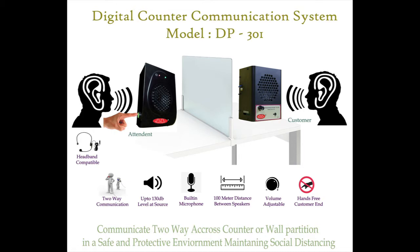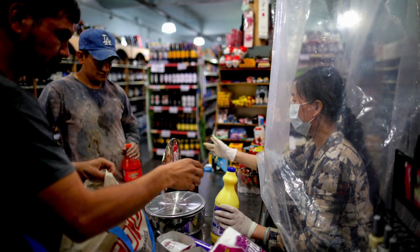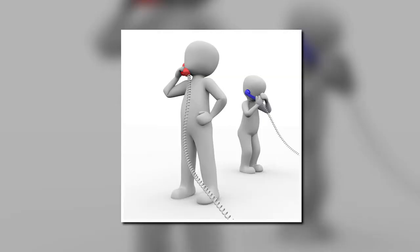This model is used for communication between two people across the table or counter, like doctor and patient, shopkeeper and customer, ticket counter on railway stations, metro stations, bus stands, multiplexes, etc. In short, this system is best used for all those places where two people want to communicate two-way in a protective and safe environment.